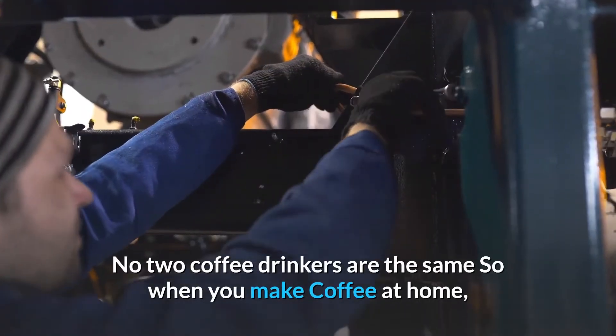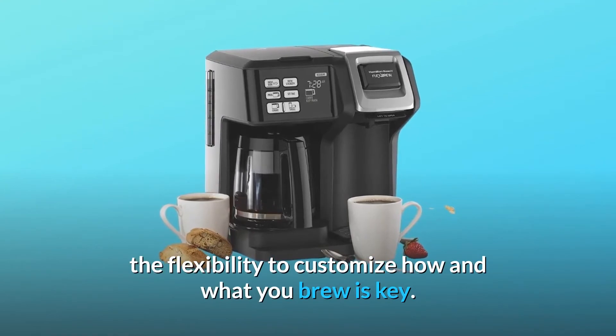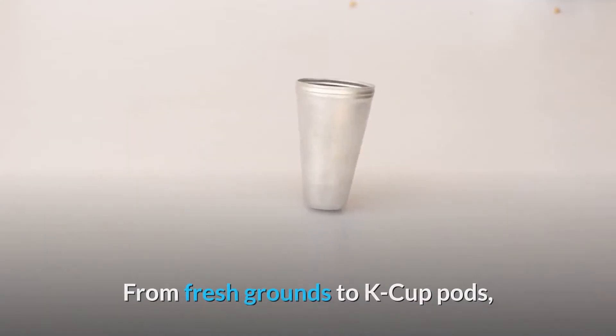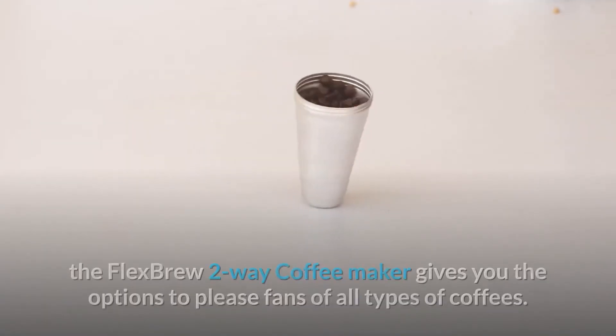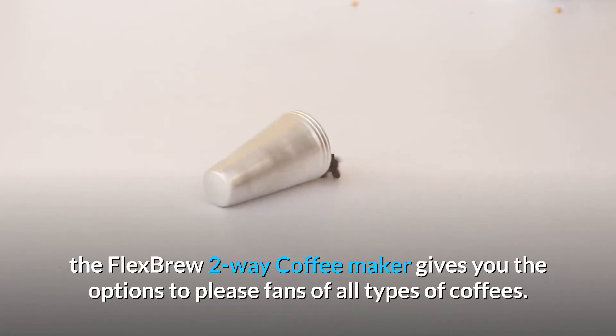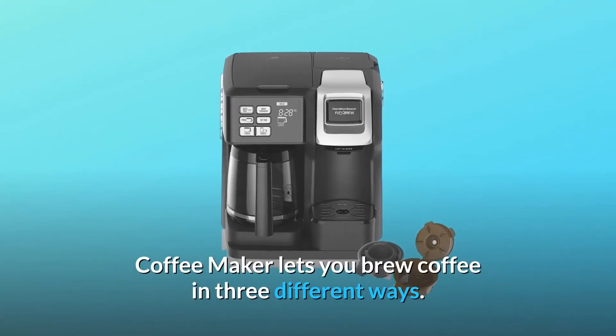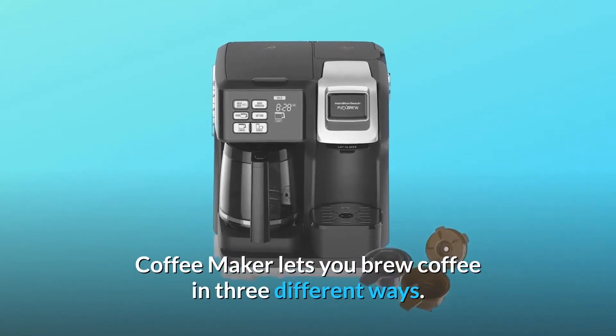No two coffee drinkers are the same, so when you make coffee at home, the flexibility to customize how and what you brew is key. From fresh grounds to K-cup pods, the Flex Brew 2-Way Coffee Maker gives you options to please fans of all types of coffees. The flexible design of the Hamilton Beach Flex Brew Trio Coffee Maker lets you brew coffee in three different ways.